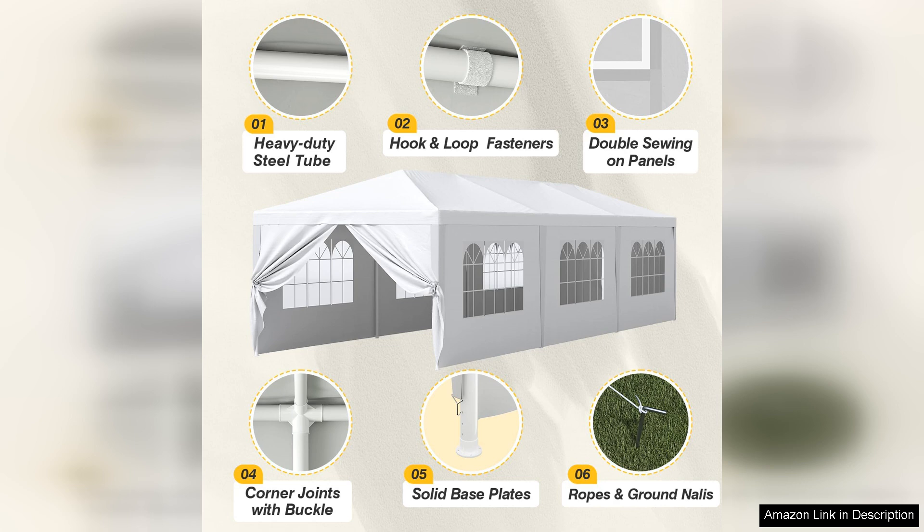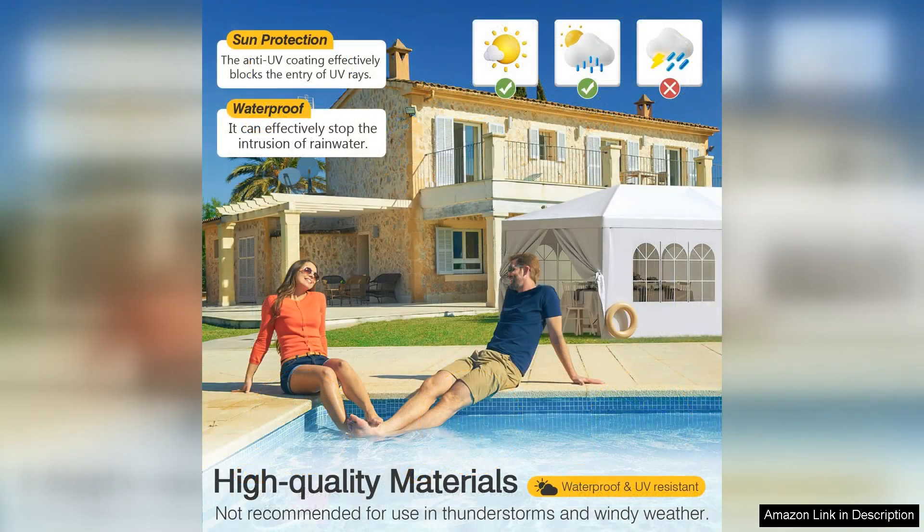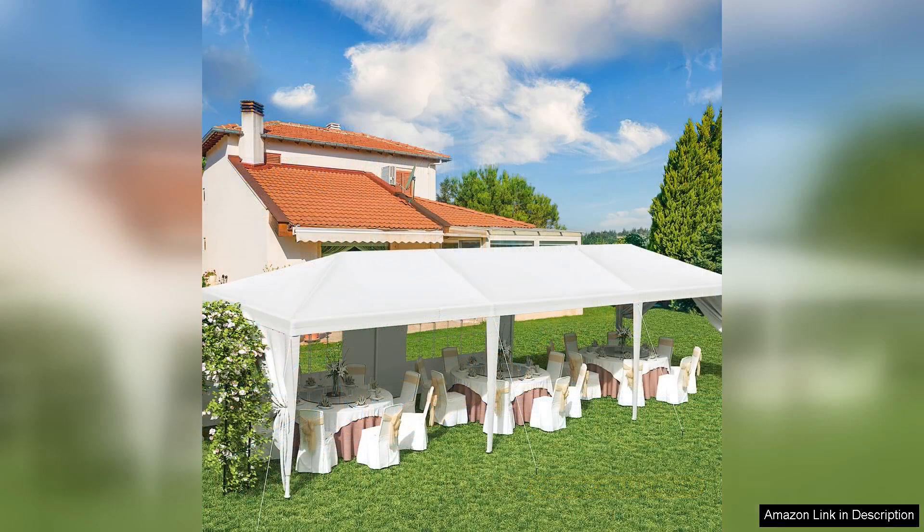The included sidewalls with windows not only provide additional protection, but also enhance the aesthetic appeal, giving the tent a polished look. One of the standout features is the tent's ability to provide shade and shelter without compromising visibility. The transparent windows allow natural light to filter through, creating a bright and welcoming atmosphere while keeping the elements at bay.